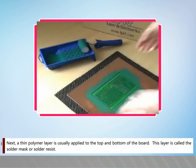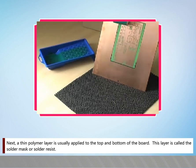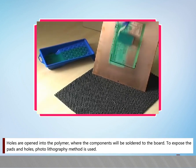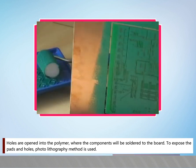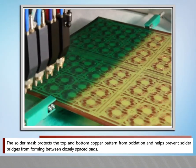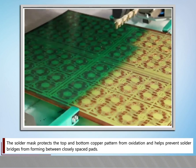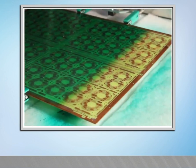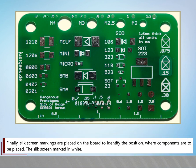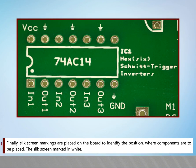Step 7: Solder Masking. A thin polymer layer is usually applied to the top and bottom of the board. This layer is called the solder mask or solder resist. Holes are opened into the polymer where the components will be soldered to the board, using the photolithography method to expose the pads and holes. The solder mask protects the top and bottom copper pattern from oxidation and helps prevent solder bridges from forming between closely spaced pads and other components. Finally, silk screen markings are placed on the board to identify the positions where components are to be placed. The silk screen is marked in white.